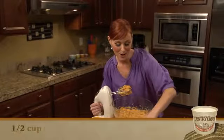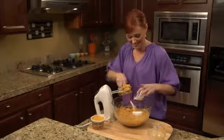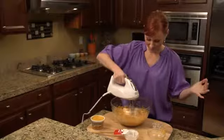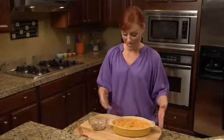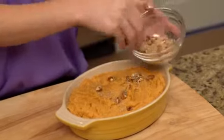Next we add our marshmallow cream into the mixture. Once it's all mixed together, put it in a baking dish and don't forget to top it with your pecans and brown sugar. Yum.